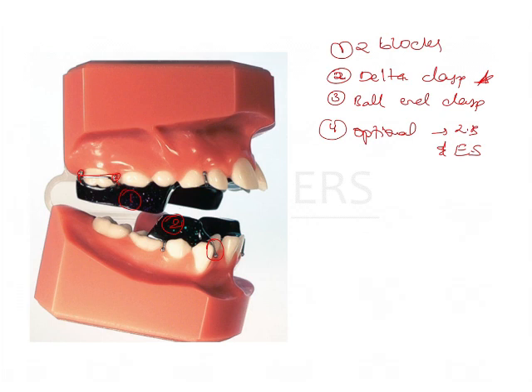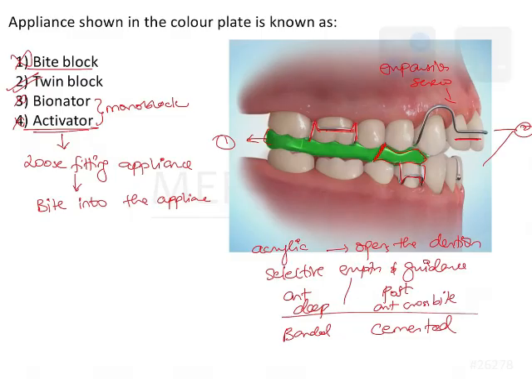Such characteristic features are present in every appliance and these are important to know because those are the aspects on which you are going to answer an image-based question.